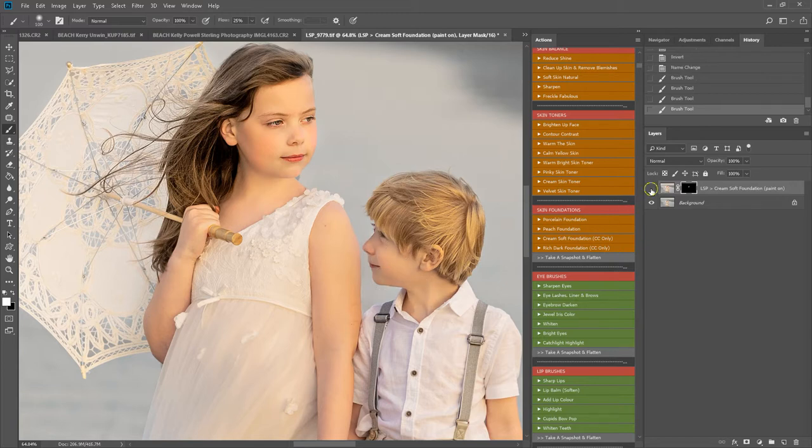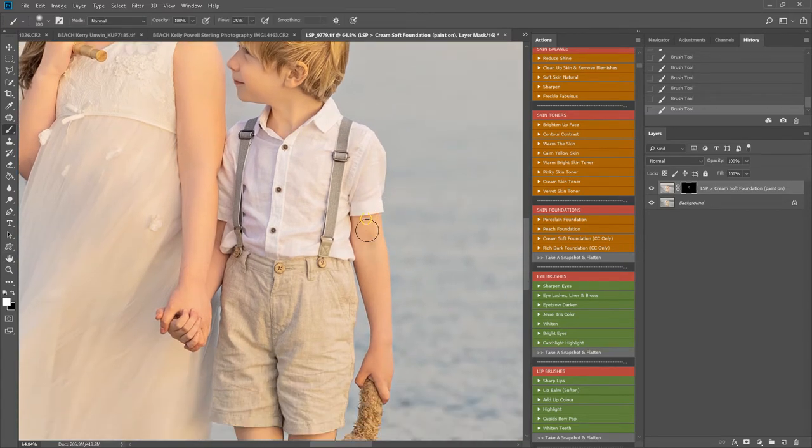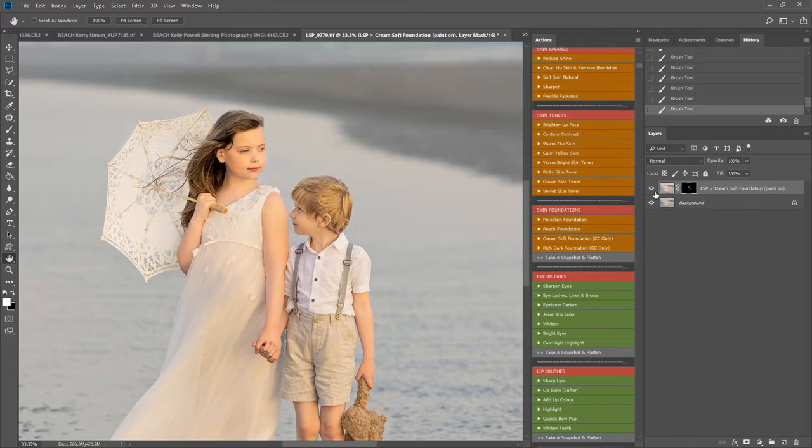I think the cream one is much more suited to this image. We can see it's really lifting those shadows and adding some toning back into the skin. Quite often if the image is underexposed, you may find the skin is quite grey and you'd have to add quite a bit of contrast to get the toning back — these foundations do all that for you. Then flatten.